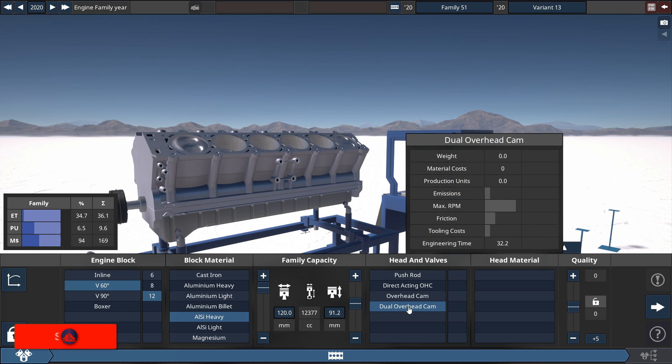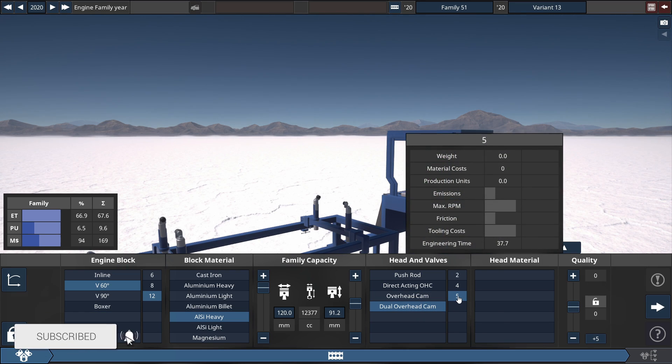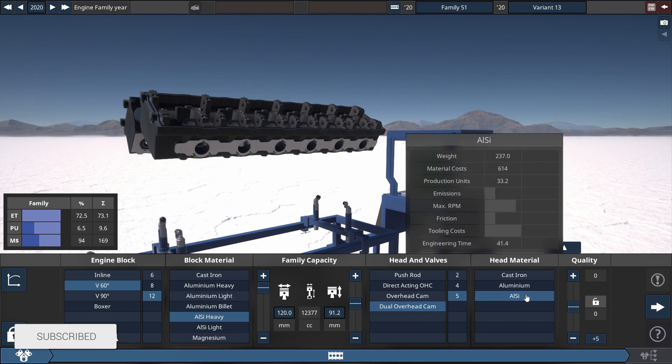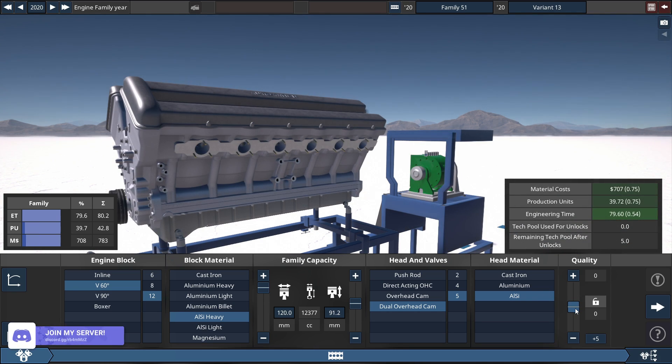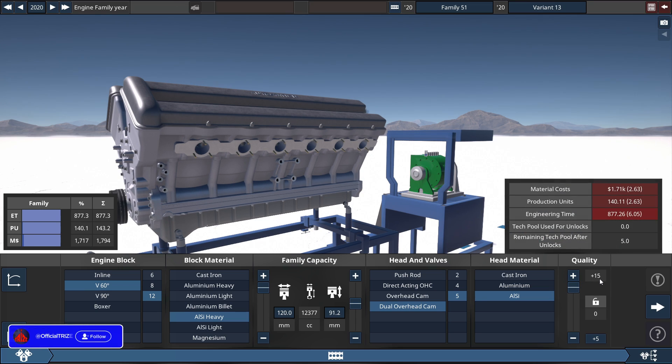For the heads, we'll be using dual overhead cams of five valves per cylinder, made with a head material of aluminum silicon. For the quality slider right next to this — and everything you see with a quality slider — you set this to a plus 15 by maximizing it out.